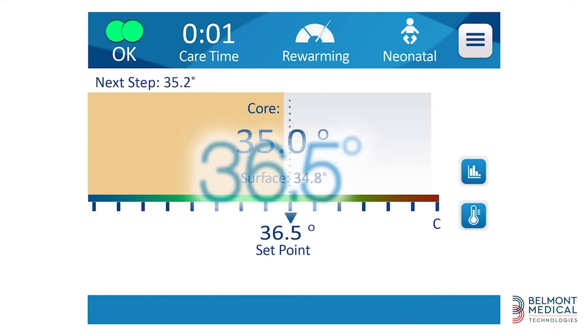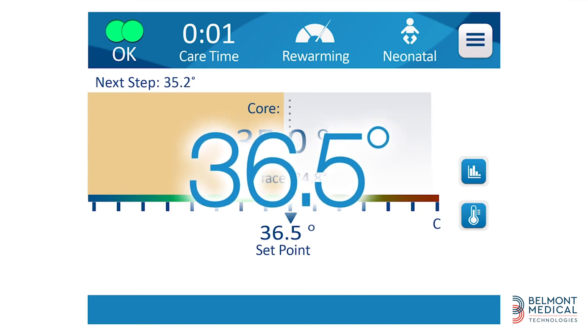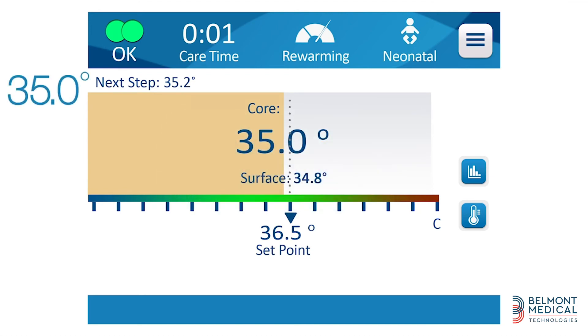The pre-programmed target temperature is 36.5 degrees Celsius, in a stepwise fashion of 0.2 degrees Celsius per one hour. Those settings can be changed per the clinician's discretion. The system will reach the desired temperature and maintain it until the treatment is complete.